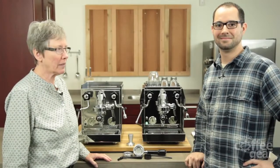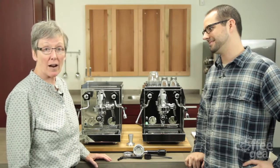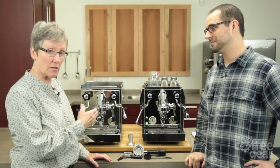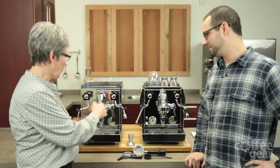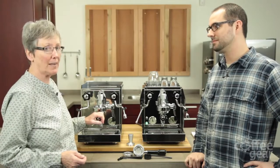Hi folks, Gail and Brendan here. We're here today to talk about the new feature that the Rocket machines have come out with. They still have the Cellini with the straight sides, the Giotto, and it's still a heat exchanger machine, but what they've added on is a PID.